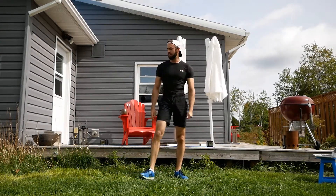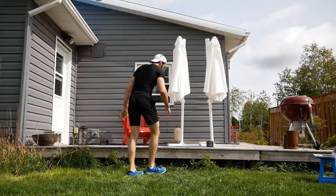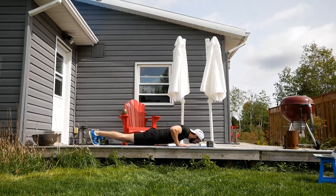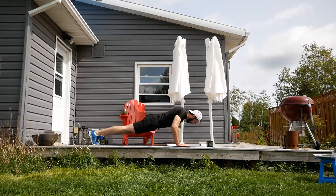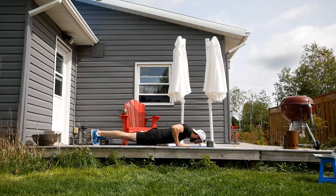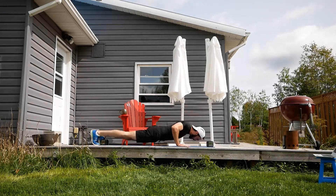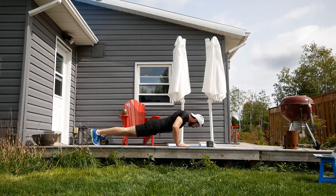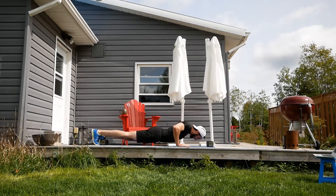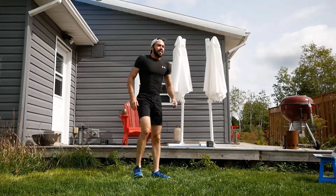Two more minutes of work, then we're done this block. Starting with those push-ups — I'm going on the mat this time. Remember you can put the knees down if you want, but we want to keep the glutes and the core tight.